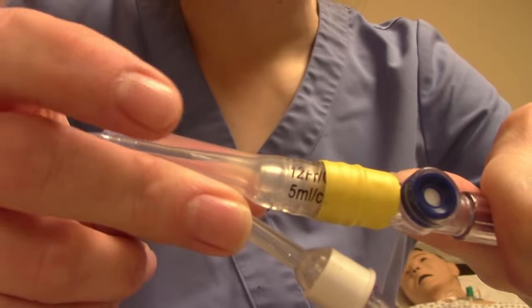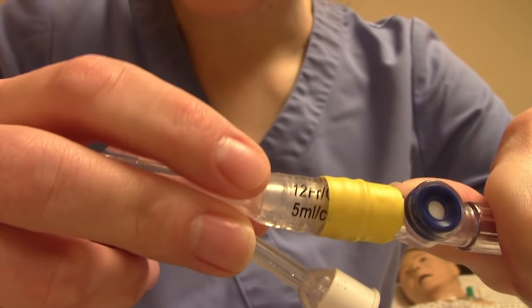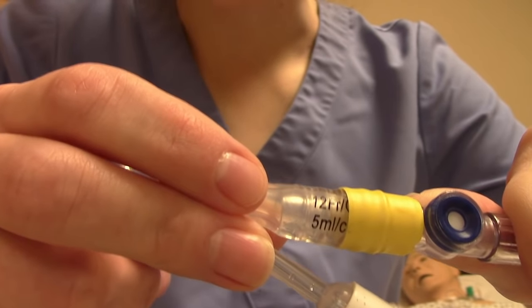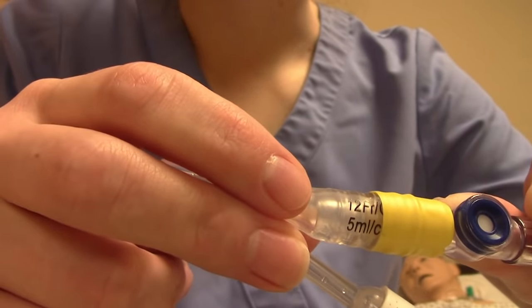Just like it says on the packaging, it also says the French size and balloon volume on the tubing itself — every catheter should say this. When you go to document, make sure you're recording what French size you used — 12, 14, 16, whatever — and you can find that information on both the tubing and the packaging.